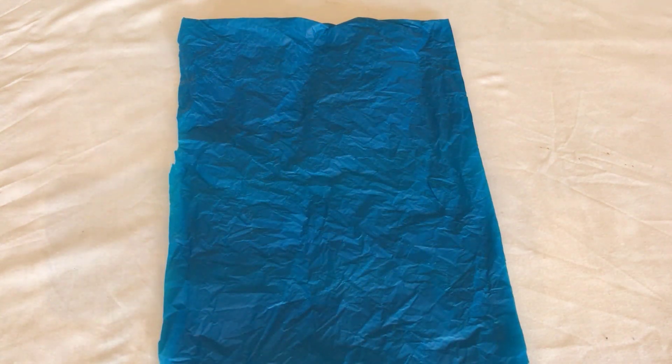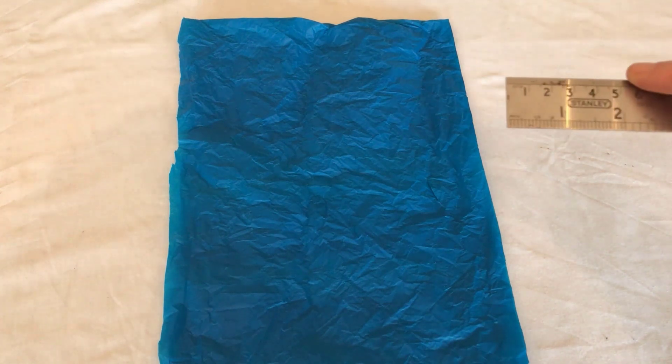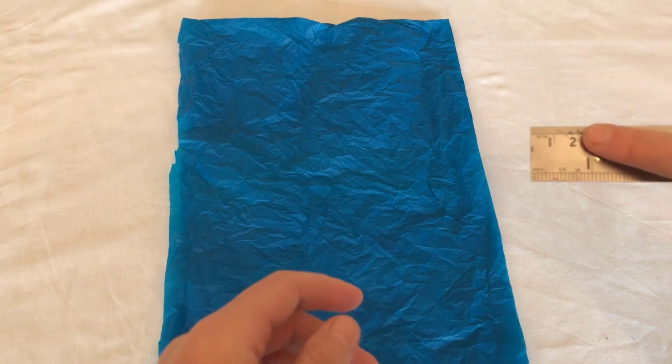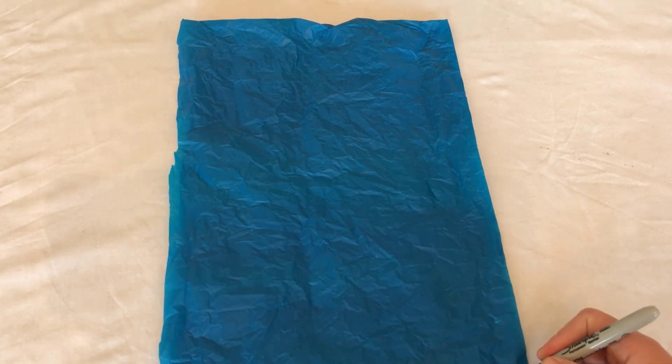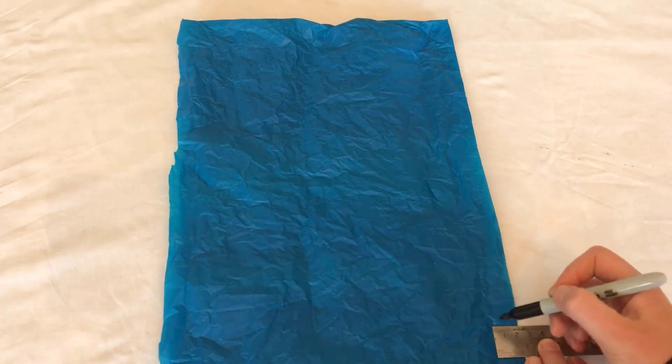We're going to be cutting the bag into small strips and then using those strips to braid together to create our rope. I'm going to be using a measurement of two centimetres. What I'm going to do is go along the side of the plastic bag and use my marker pen to make a mark two centimetres all the way up the bag.